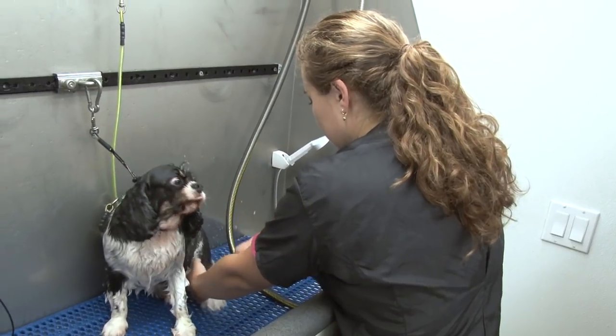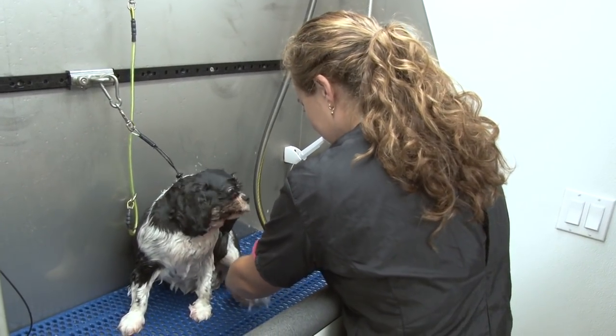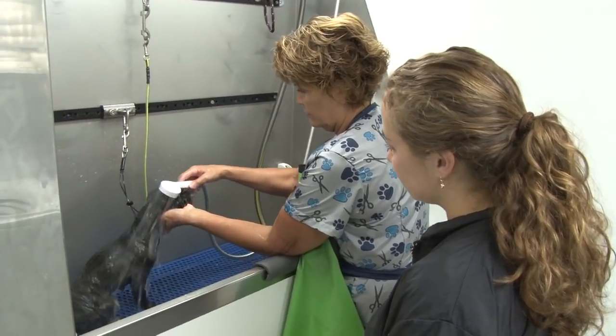We have a great hypoallergenic shampoo — we love it, it's really good, it cleans well. We have antifungal shampoos, we have hava shampoo, de-shedding shampoo. We have pretty much anything that you want. You don't want to get it in the nose because that's irritating to a dog.